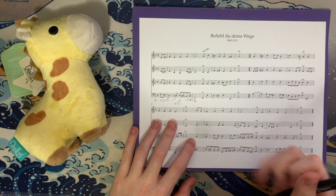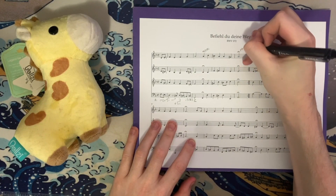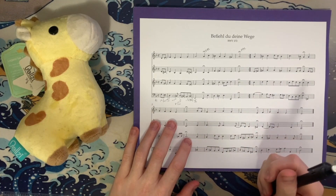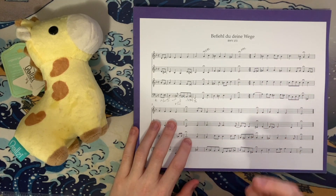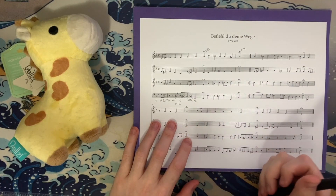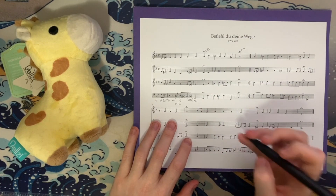Interestingly, we go to a key that we wouldn't particularly expect. We cadence in the key of A minor here, which is unusual — not because it's a distant key; it's actually adjacent to F on the circle of fifths. But it wouldn't be the first place I would expect to go from F. And the way we get there is kind of interesting too.